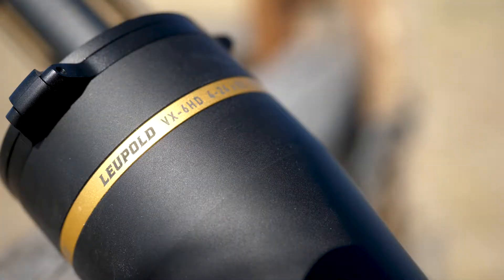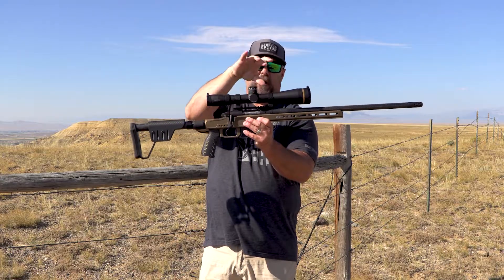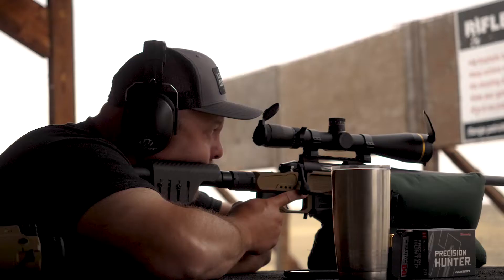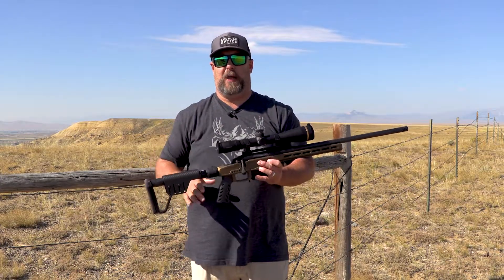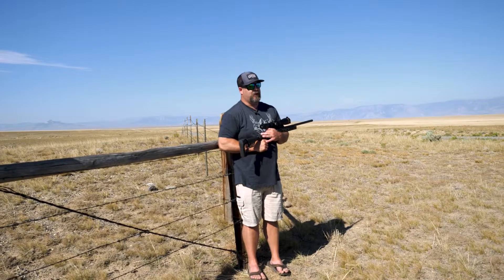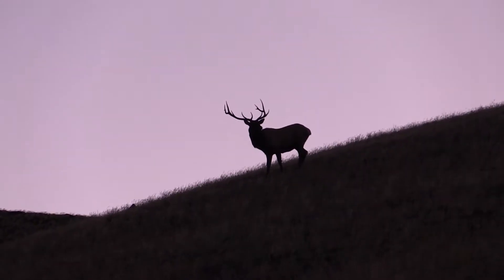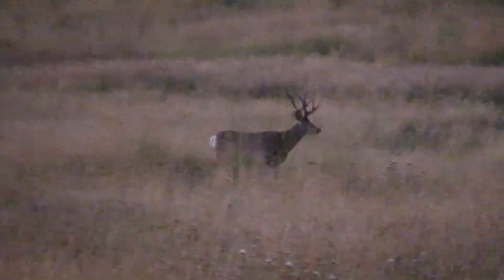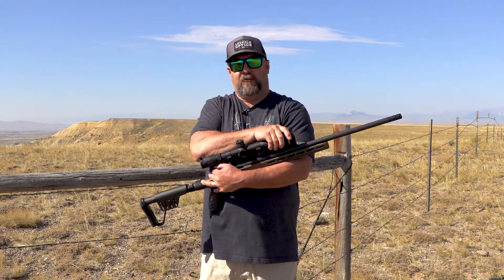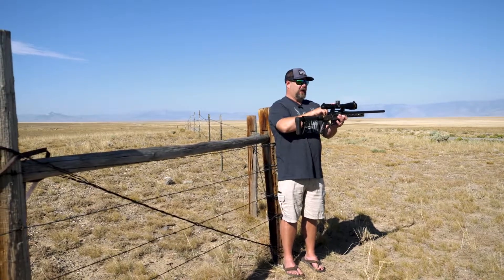The 4-to-24 by 52 — 52 is your objective lens on this scope. On this gun I've got a Picatinny rail and medium rings. The 52mm objective gives you a ridiculous amount of light-gathering capability, which is super important in hunting scenarios. We're hunting right until the end of legal shooting light, first thing in the morning and last thing in the evening — that's when big animals come out. Having a scope with a big 52mm objective to gather maximum light is crucial.